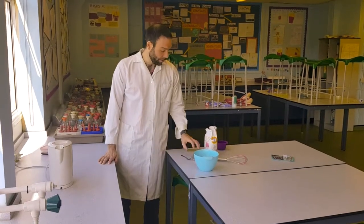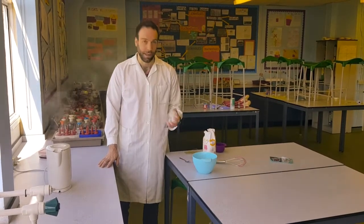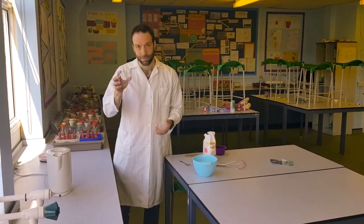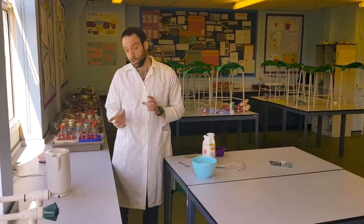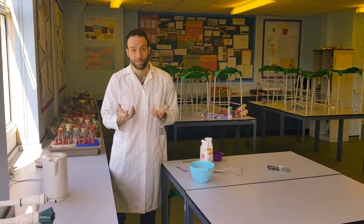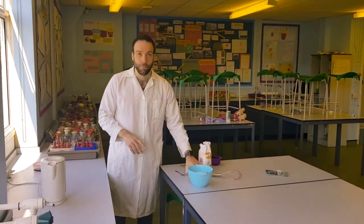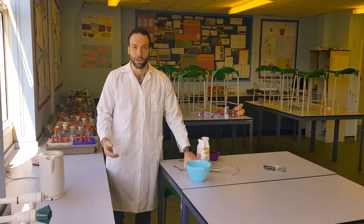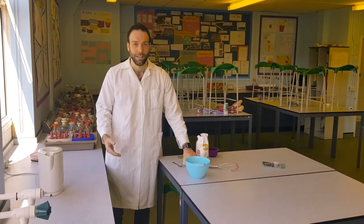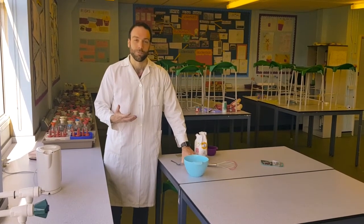In biology, what we're going to do is make some agar plates — the kind used for growing bacteria. You might have seen these in labs, but this is one you can do at home as long as you've got a suitable container. To grow bacteria, we make something they can grow on really well: a little jelly that contains all the nutrients they need and some sugar.